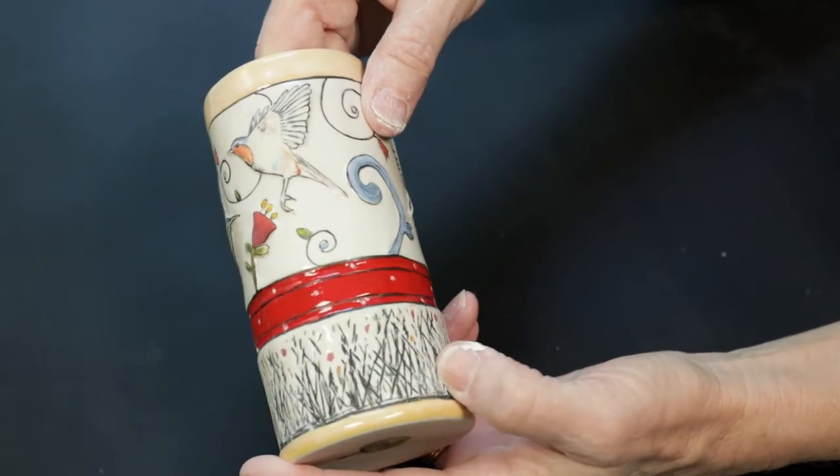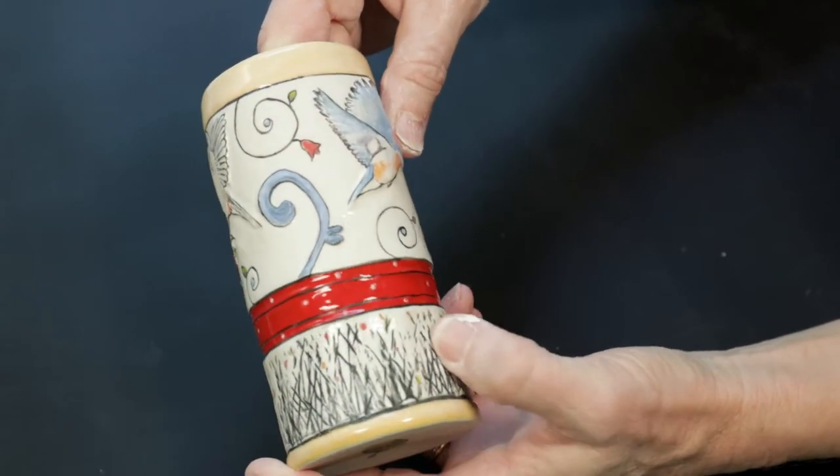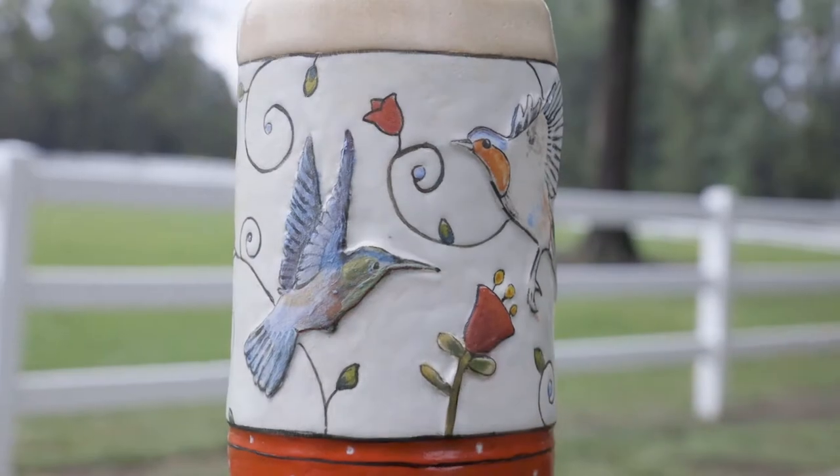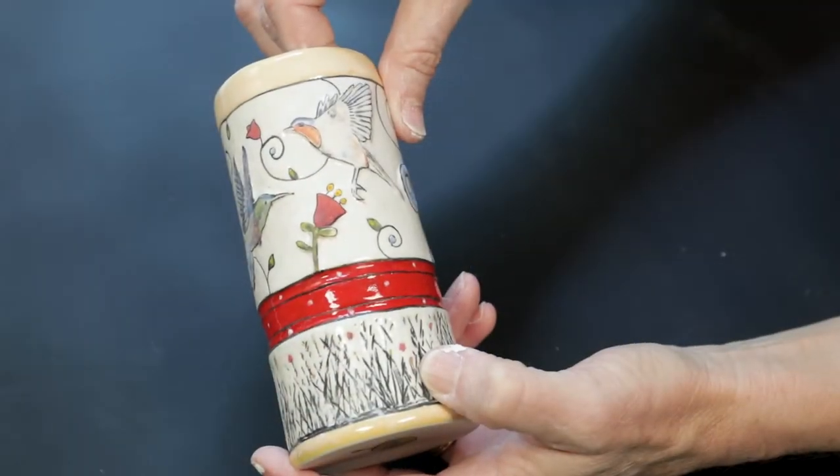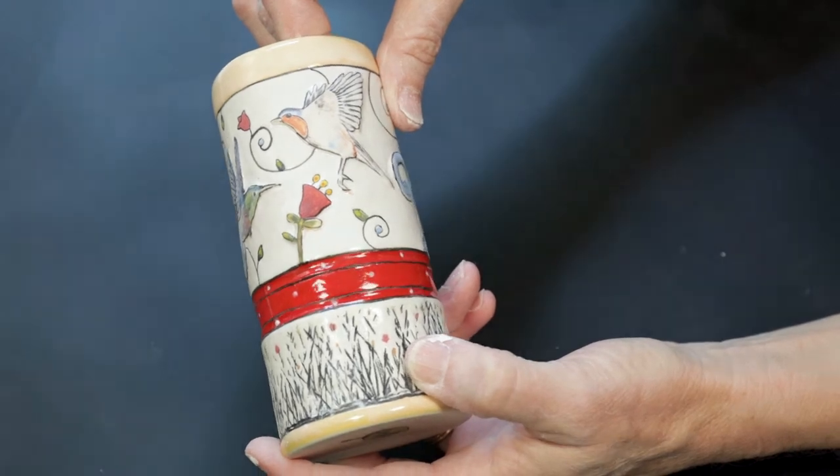Today I want to give you a tip on making and using appliqués to give your clay a little added dimensional surface. It's an easy way to add artistic elements or realistic imagery to your work.